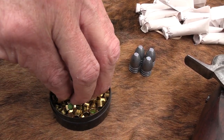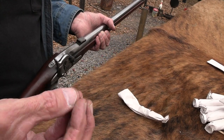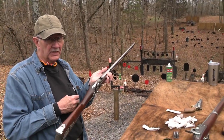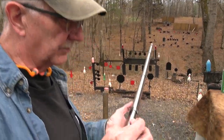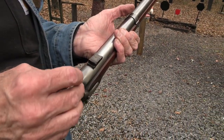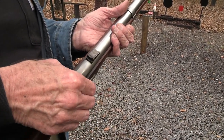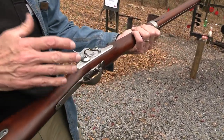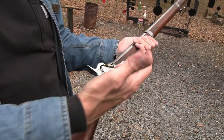So the Model 1855 was really the first 58-caliber general-issue firearm, and it was also rifled. The Mississippi rifle, the Model 1841, was rifled, but that was more of a specialty firearm and wasn't a general issue. This rifle represents an interesting point in US military infantry rifles.